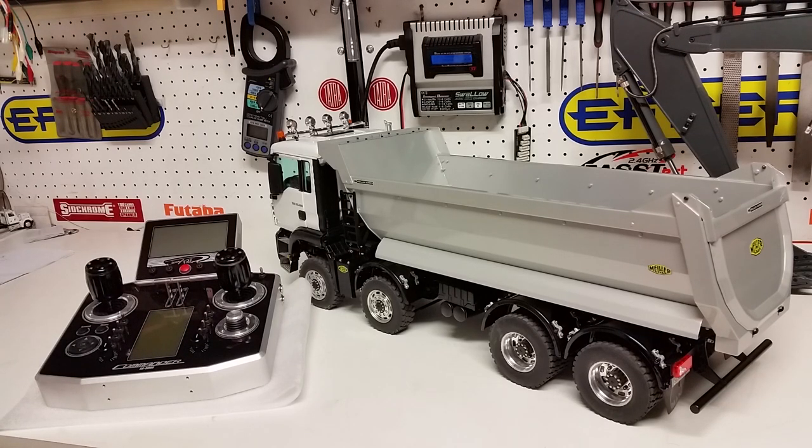Welcome once again, this is Kevin from Construction Scale Model Imports in Australia. Today we're doing a video on the MAN 8x8 TGS dump truck with a Scale Art Commander SA 5000 radio. In the last video we talked about the truck, the radio itself, and the detail of the truck.